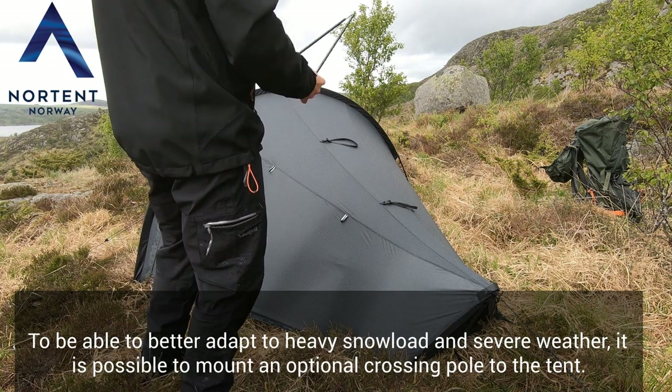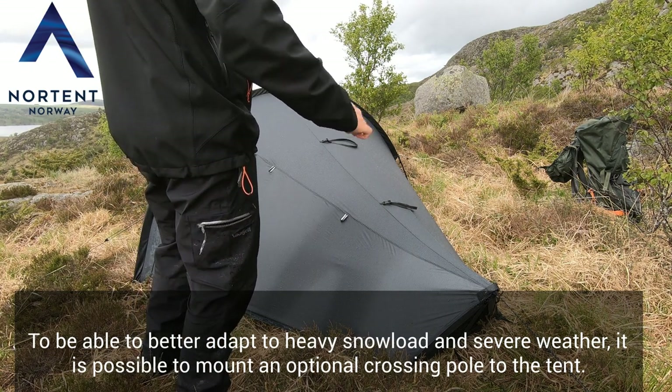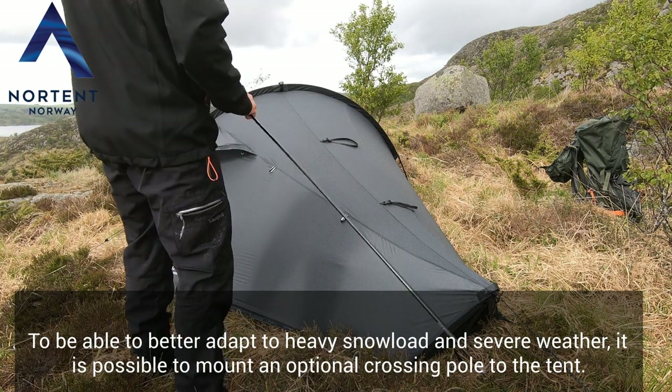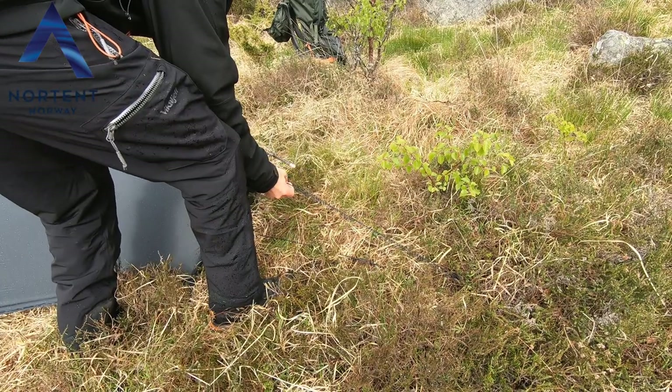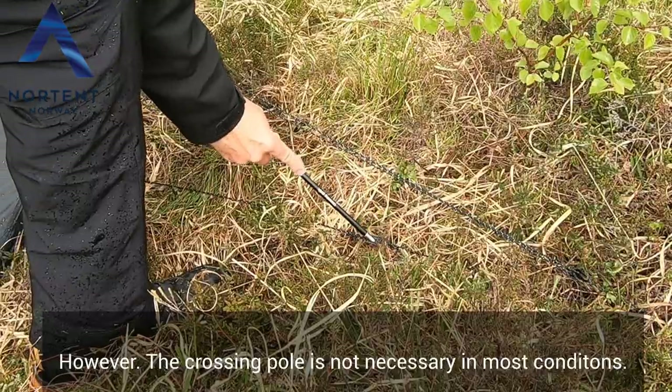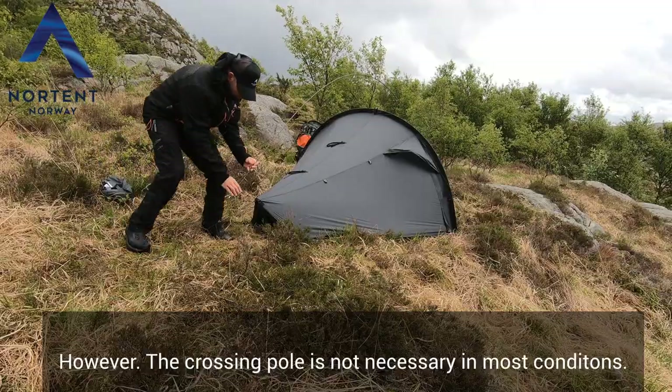To be able to better adapt to heavy snow load and severe weather, it is possible to mount an optional crossing pole to the tent. However, the crossing pole is not necessary in most conditions.